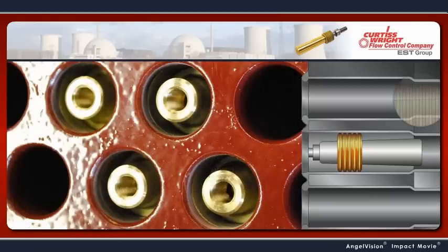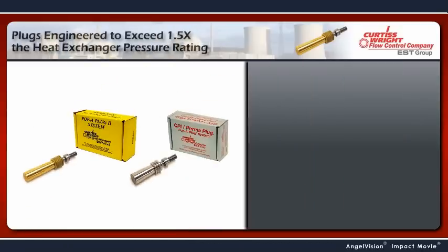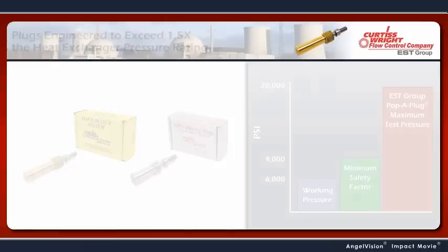Pop-A-Plugs are engineered to operate at more than 1.5 times the maximum allowable working pressure of the heat exchanger, giving you a safer work environment. You won't have to worry about ejecting pins injuring your personnel.